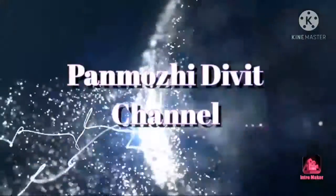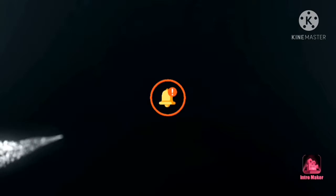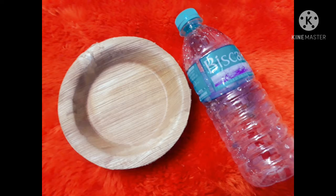Hi Friends! Welcome to Panmony Divi Channel. If you are watching this channel for the first time, click on the bell button. Please like this video. In our channel, let's see how to make a banana plate craft.